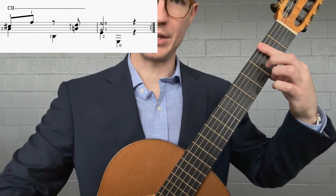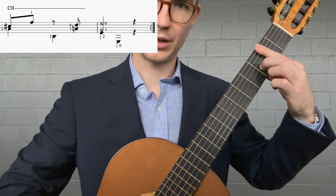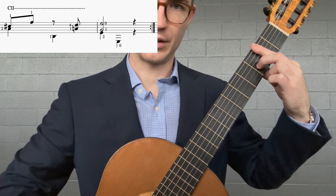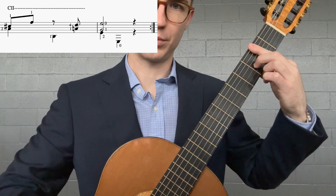Then we need the middle finger to play A-sharp, string three, fret three. So you start off playing A-sharp and C-sharp, and then F-sharp, also in the bar.